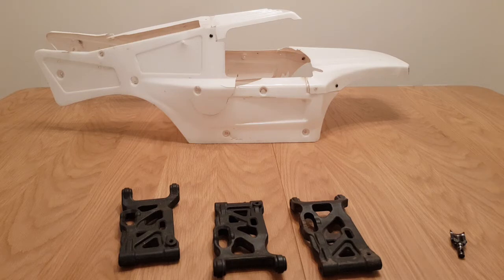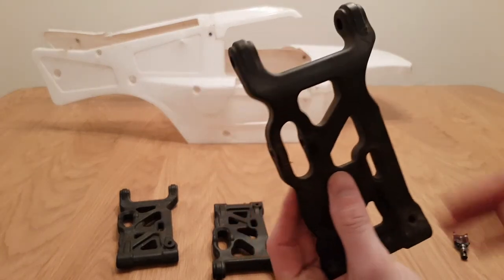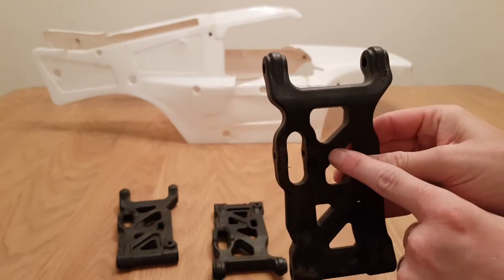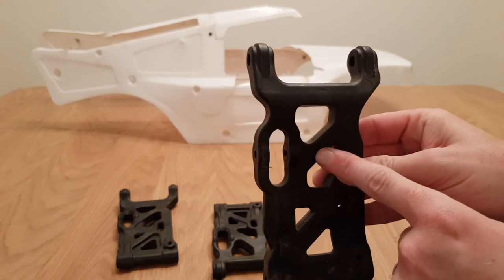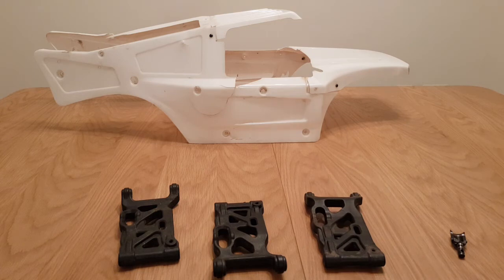For something that is essentially one of the most expensive fifth scales you can buy, I don't really think that's good enough. The arms that are on it now are holding because where it splits, the bolts only go in by about four millimetres and it causes flex in the screw. I've drilled it out and sunk it into the arm a bit more and so far it's holding, but I've had to fix that myself. Other than that, everything else on the truck has held up.